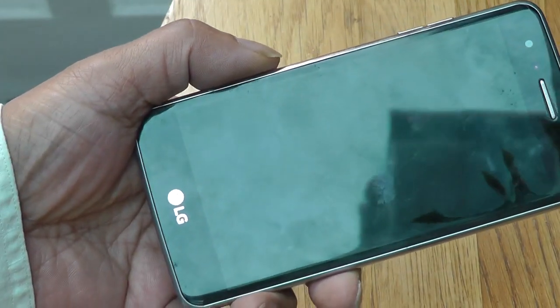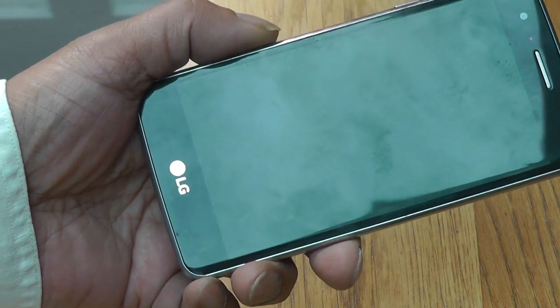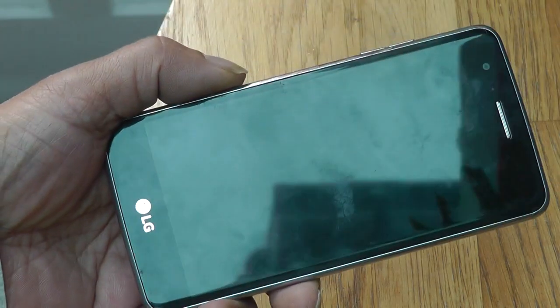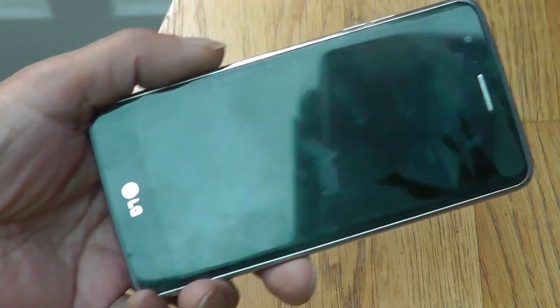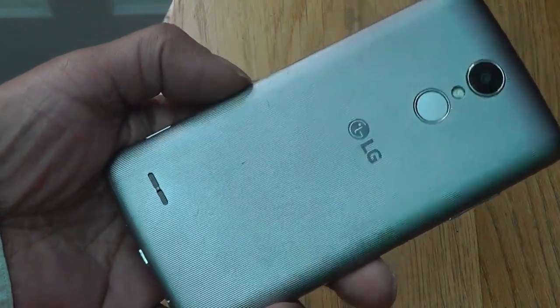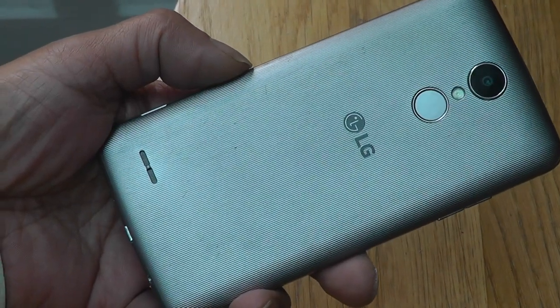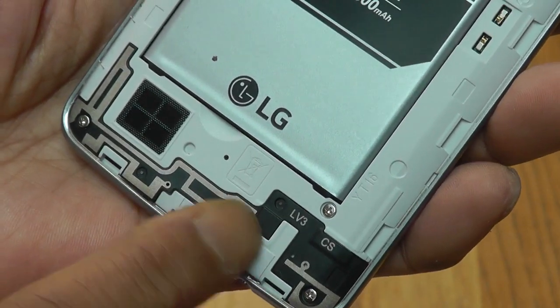This is an LG K8 M200 and the problem with this is it can't get any reception from the SIM. So I decided I was going to change the antenna and hope for the best. I got myself an antenna and I'll show you how to replace it. The back is off and this is the antenna over here.